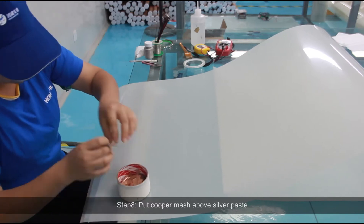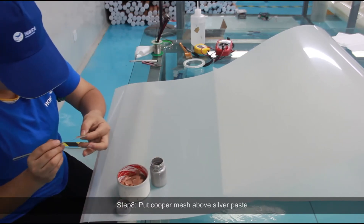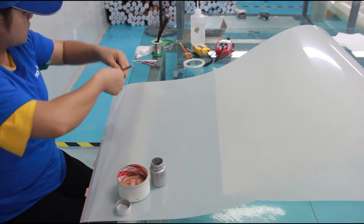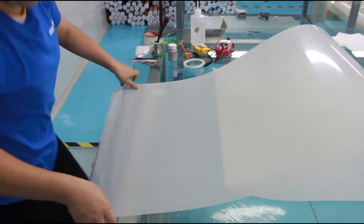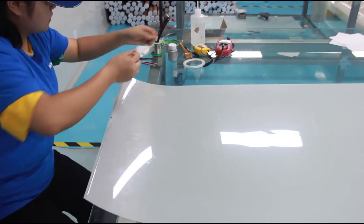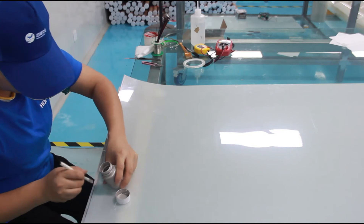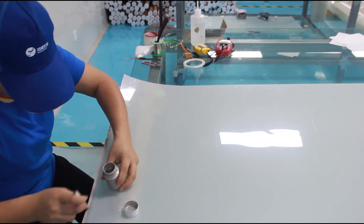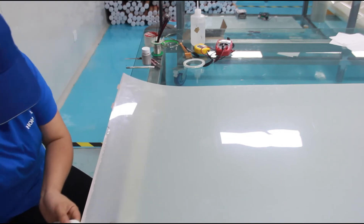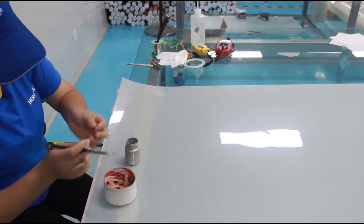Step 8: Put copper mesh above the silver paste. Step 9: Stick the heat-resistant glue tape to prevent the silver paste from spreading.